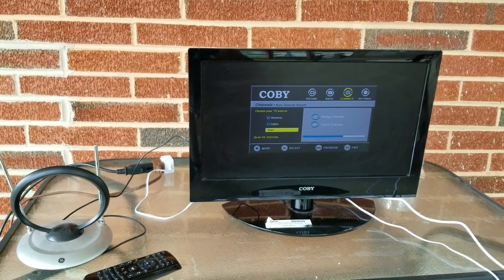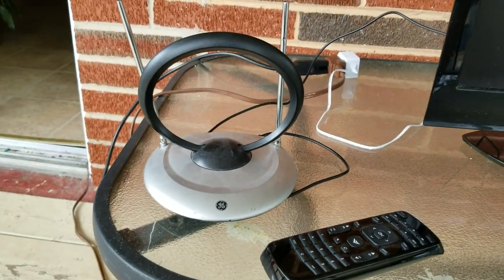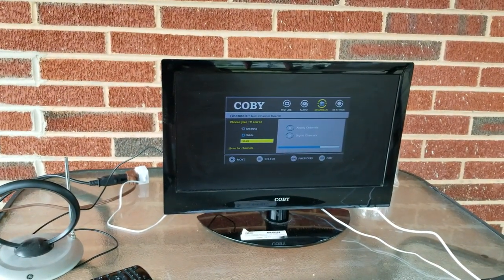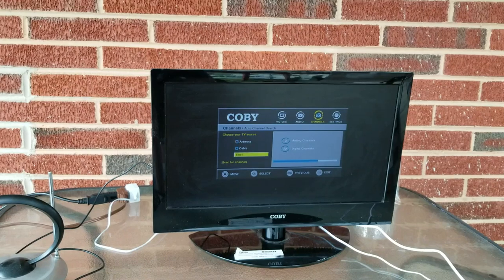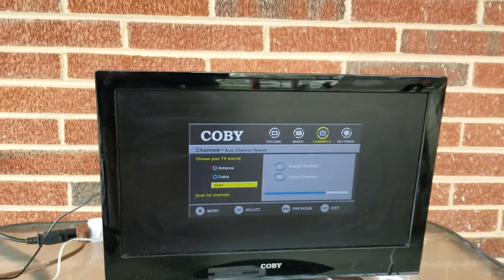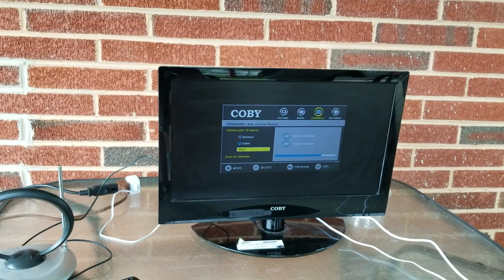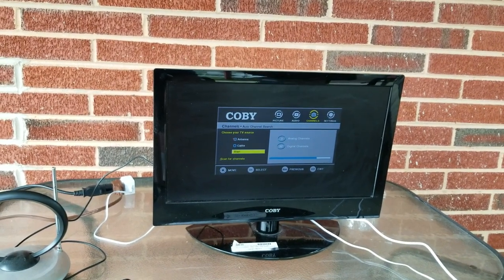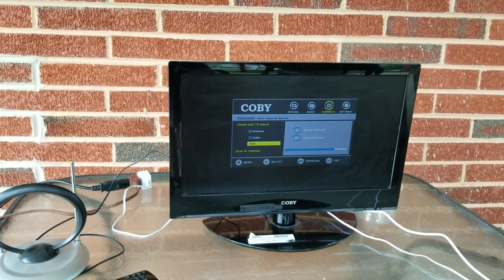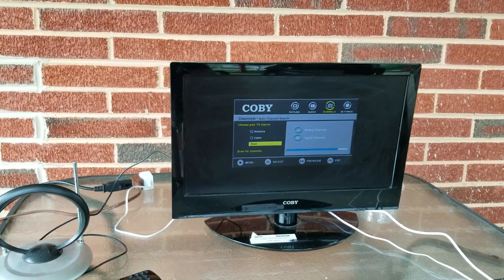Hey YouTube, just wanted to do a video review today of this little GE antenna hooked up to a small TV. We're sitting out on the porch and we're curious to see how many channels we can get with this little antenna sitting outside. Right now we're at 22 channels on the channel scan. After this, we're going to plug in an Antop indoor outdoor antenna and see how many we get with it.